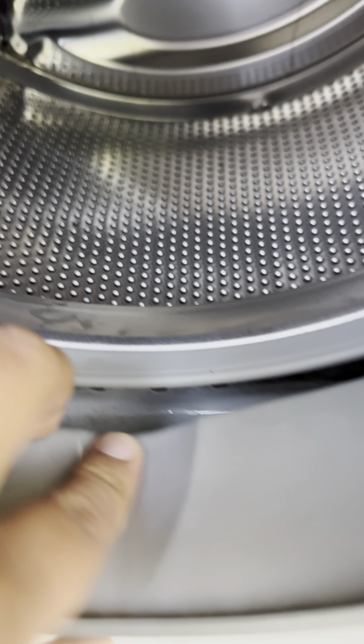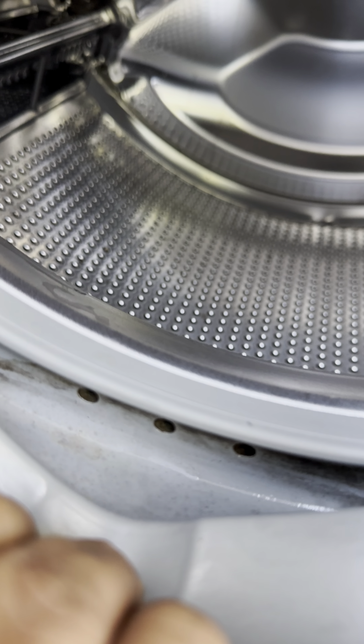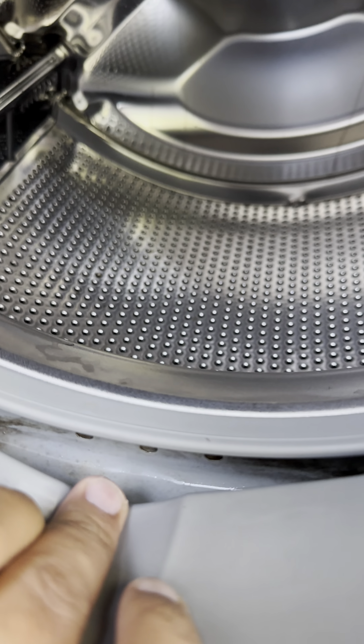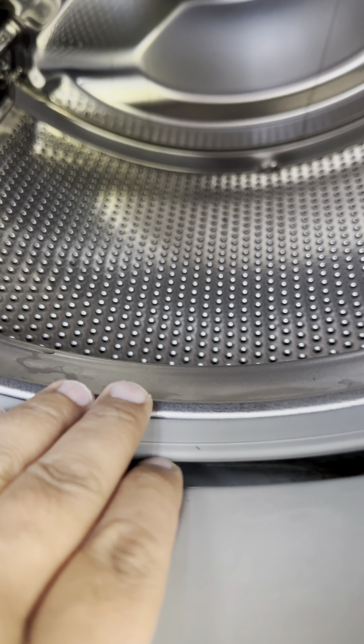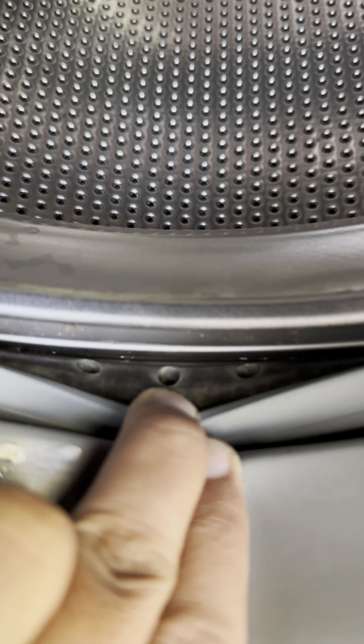Once you wash it, let's have a look — there are three holes in there. If there is water here it means one of them is blocked. I cleaned that one up, so I can't see any water in here now.